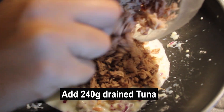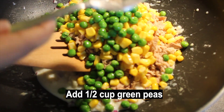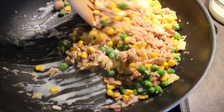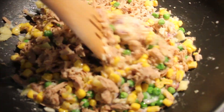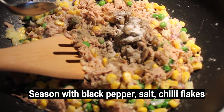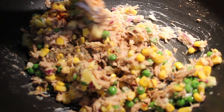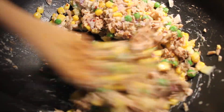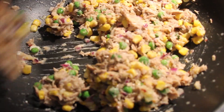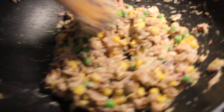Now let's add the rest of the ingredients. Add 240 grams of drained tuna, then half a cup of corn, half a cup of frozen peas, and some grated cheese — but that's optional. Give it a slight mix. Then give it a good seasoning with black pepper, a pinch of salt, and of course some chili flakes. But if you don't like it too spicy, then only add salt and pepper. Now give it a gentle mix until everything is well combined, but don't crush your tuna. I think this filling is gonna be so good. Now let's keep it until it's completely cool and work with our pastry.